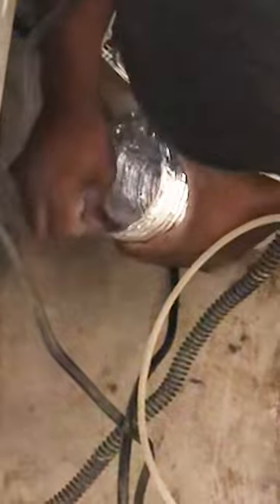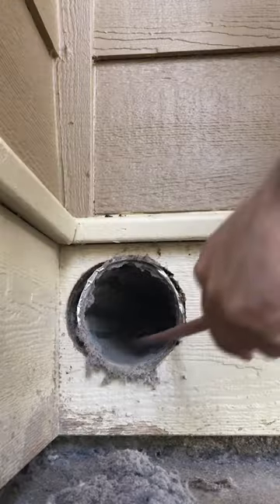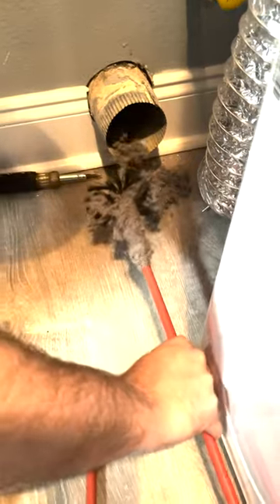We take the metal tube that's behind the dryer and we take it off and we inspect to make sure that the inside is clean. The second step would be to put our rods with the brushes into the wall. We can see inside the wall how dirty it is — you're getting little mounds of stuff that's coming out. Then we take our brushes with our rods and our drill and basically just clean everything out.